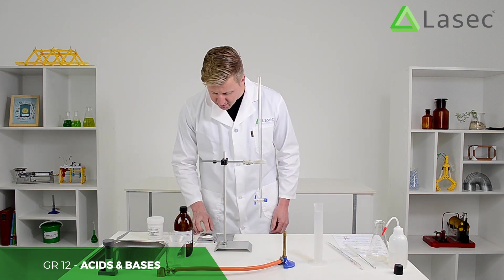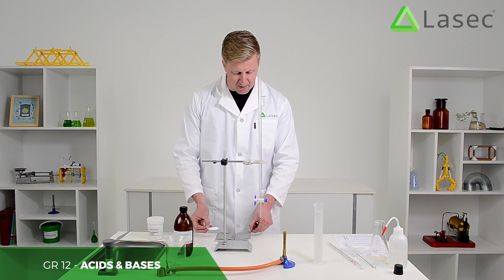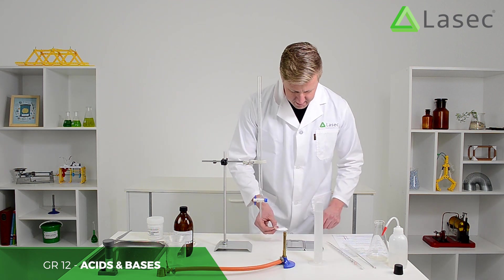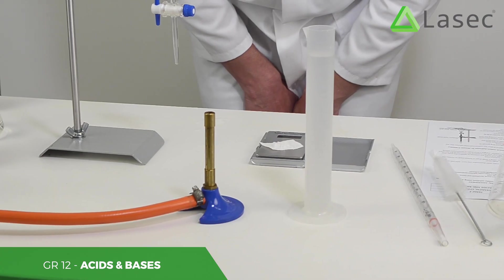I've measured that out already — you can use your scale to do this. You can see I've already compensated for the weight of the paper. We zero it and put the oxalic acid in — it's precisely 0.63 grams.